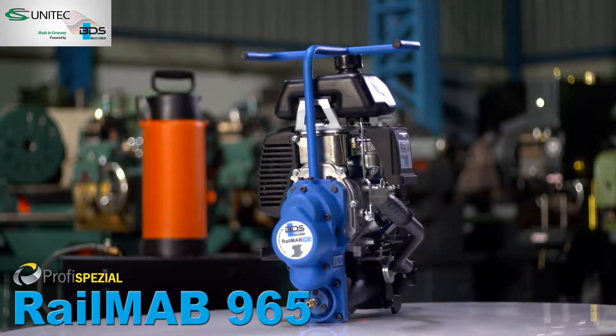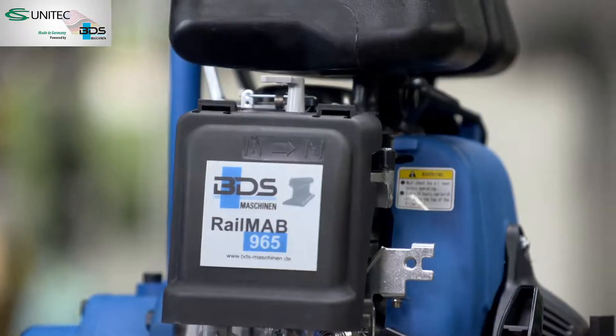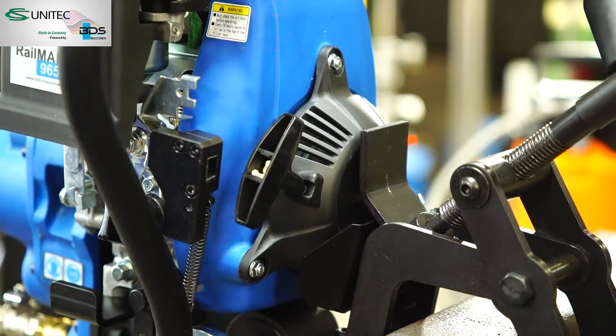RailMav 965, the next-generation model of our petrol-driven RailTrack drilling machine. RailCore drilling machine with petrol motor for work that does not depend on having an electrical power supply.